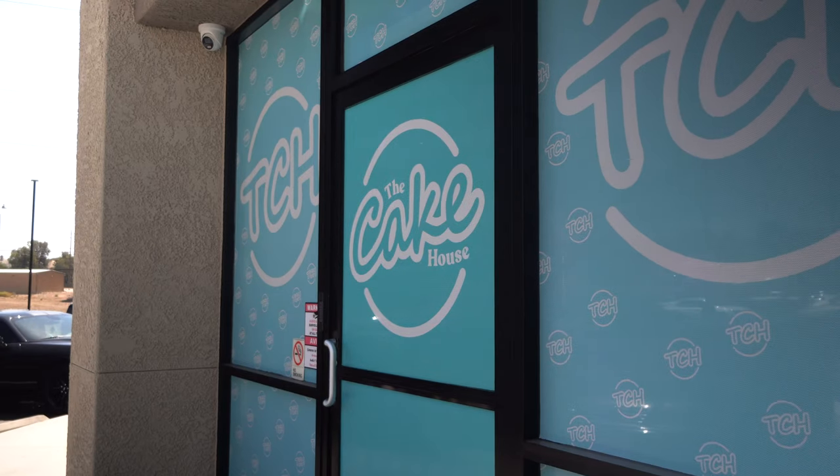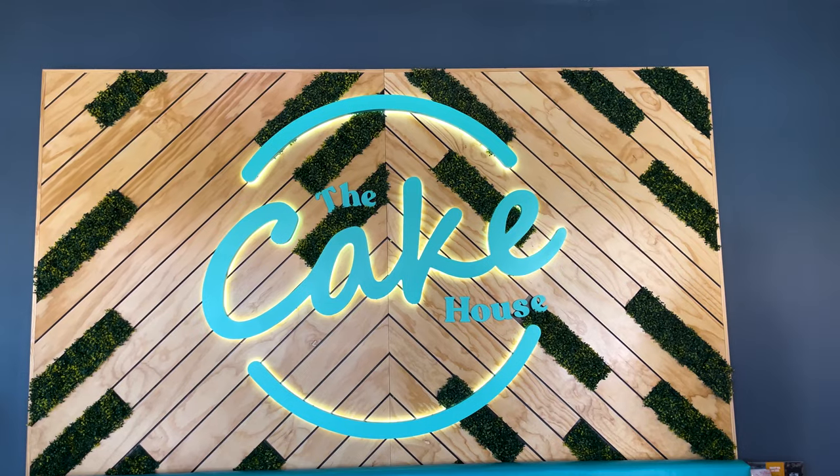What's going on guys, Max here with RC Window Films. So we just finished up the graphics here at the cake house. It's a perforated product that's UV printed, so it lasts a long time. It doesn't need to be laminated, so much, much easier to install.